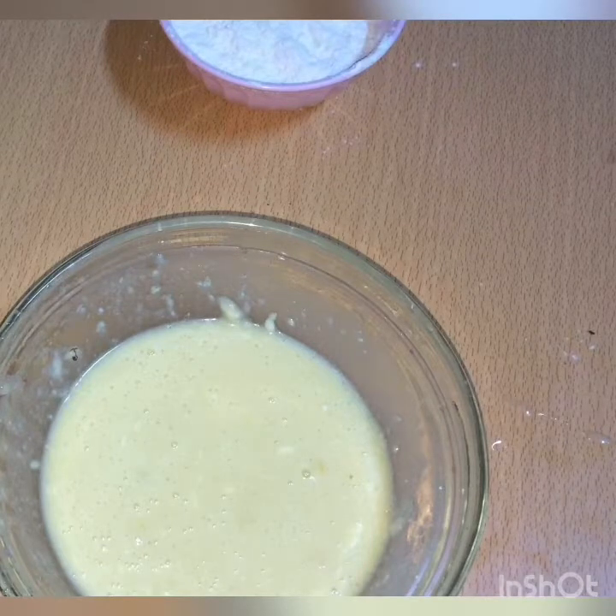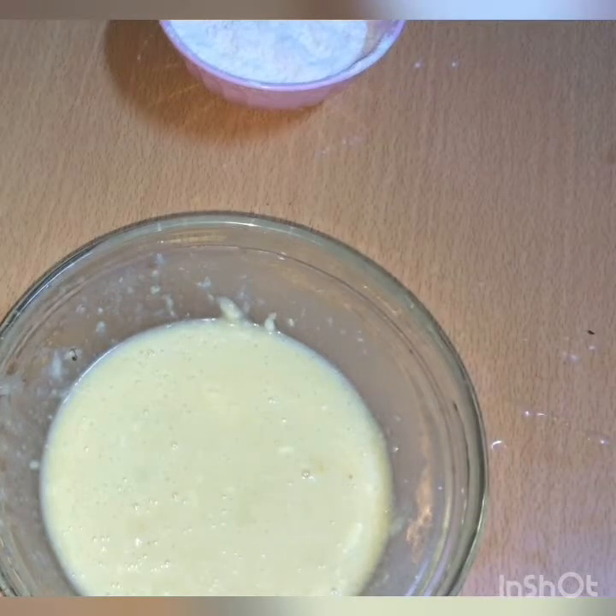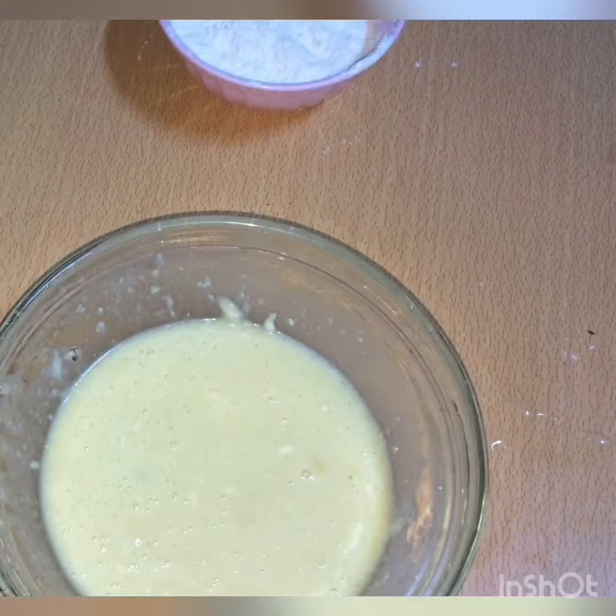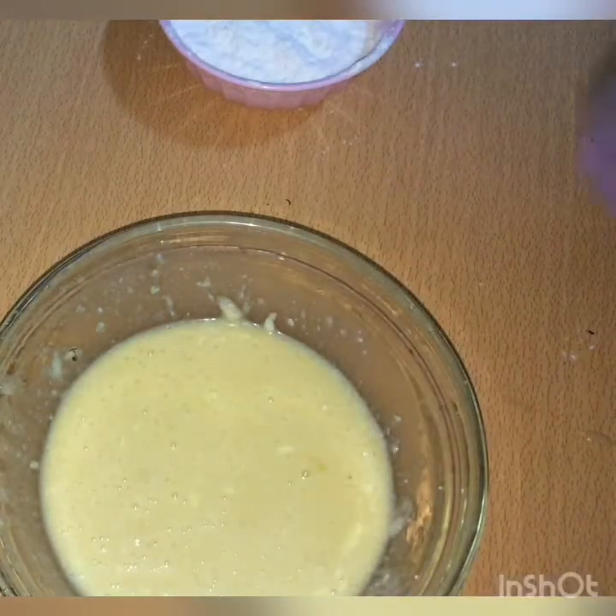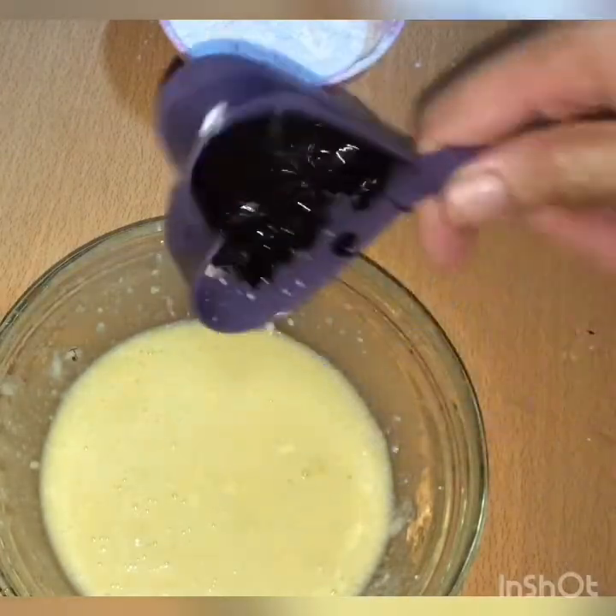I will use the chocolate syrup. Mix it. It is not fair. I will put the milk in. Use the sugar. If you want the milk, put the milk in.